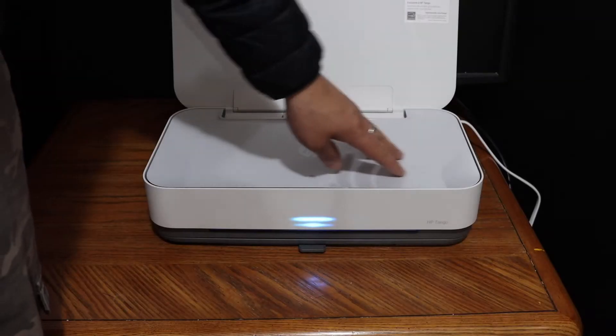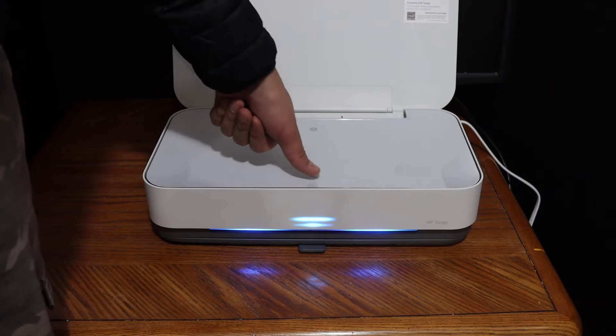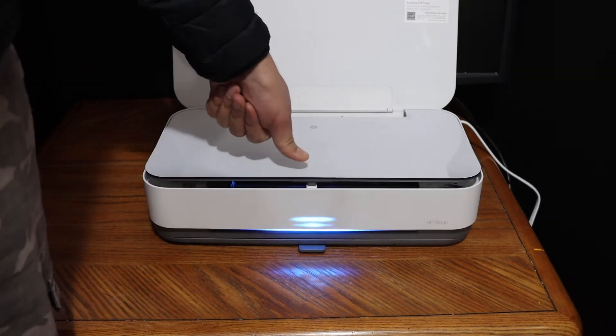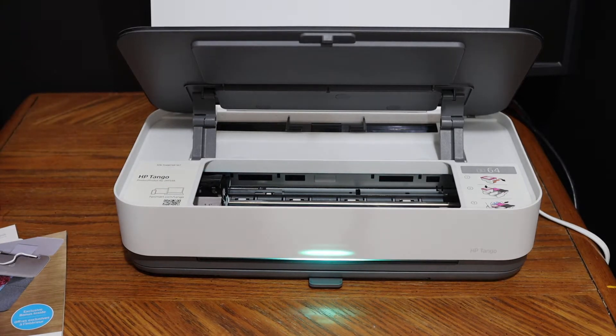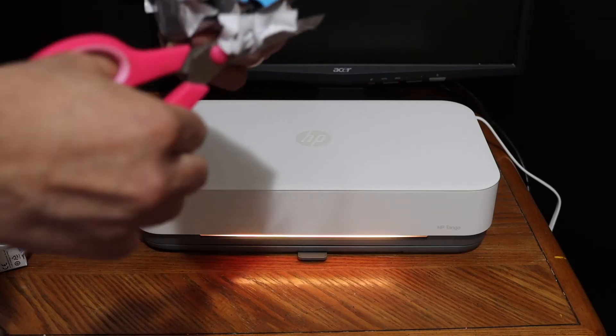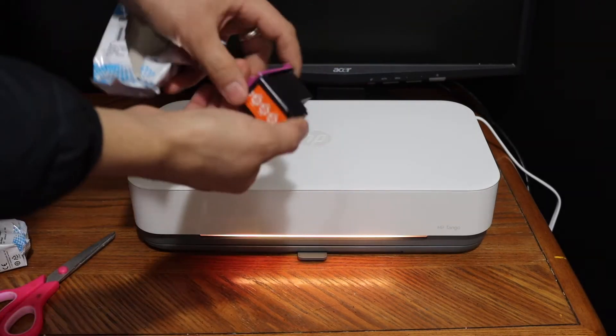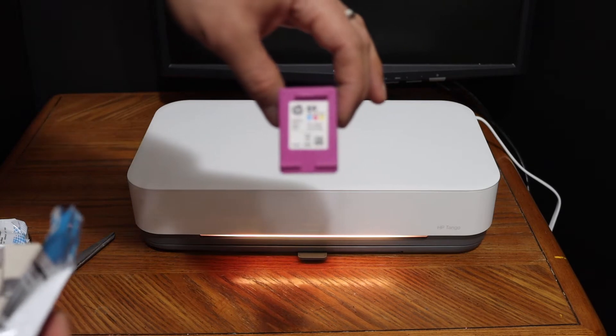The next step is to install the ink cartridges. For that, we open the top cover — below this door we have the ink cartridge chamber. To open that door, simply press it down and it will open. Just wait for the ink cartridge chamber to move into position. The color cartridge uses ink cartridge number 64.